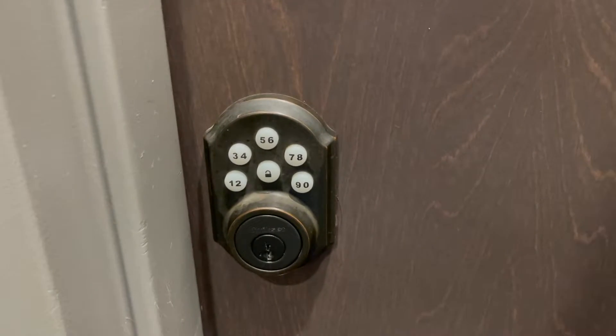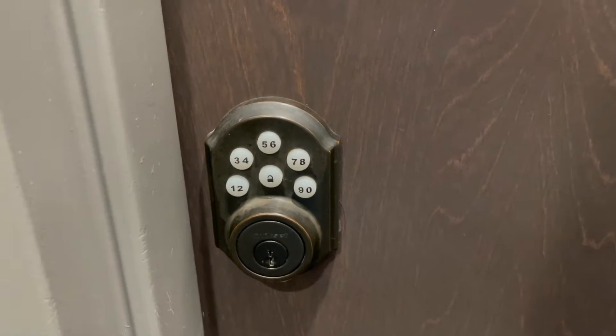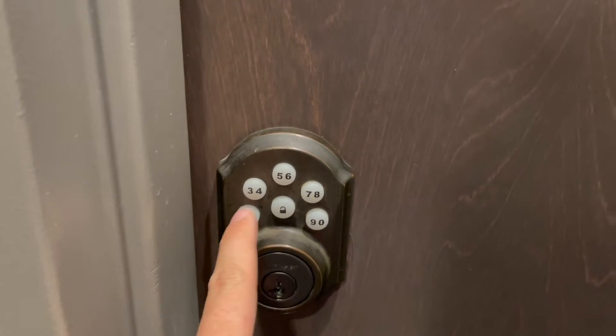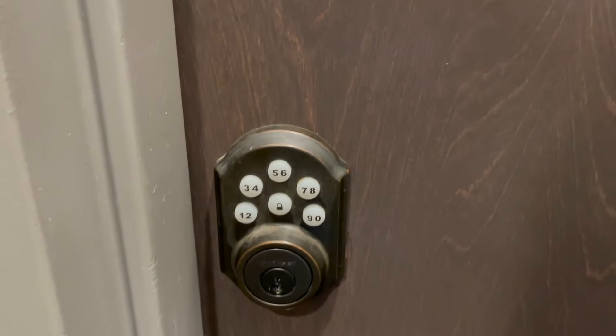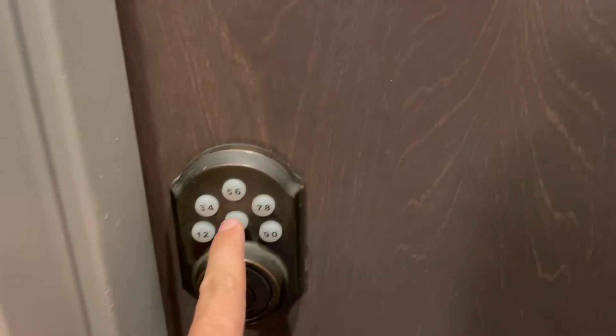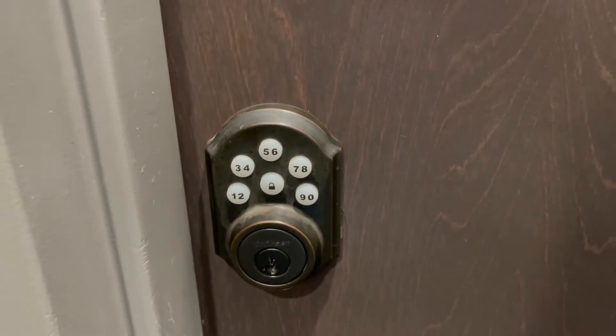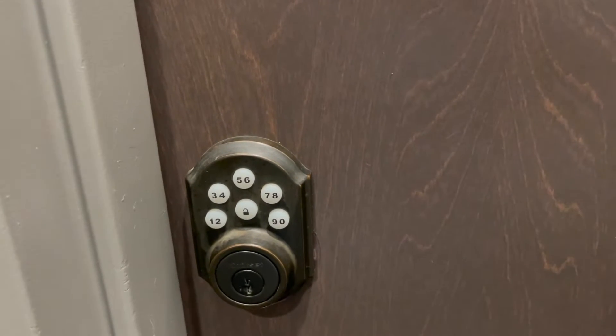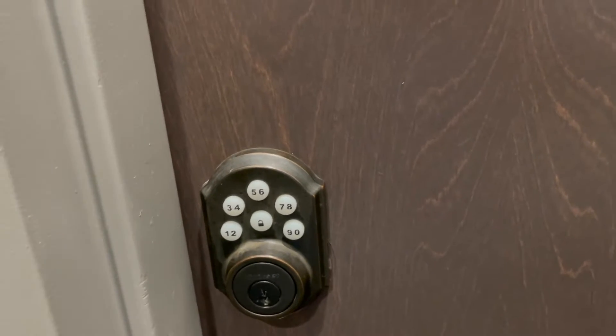In order to unlock the lock, you just enter in the numbers only. So if your code was 1-2-3-4, you'd enter 1-2-3-4. That's it — you don't press the lock button. The center button is to lock. This is already covered in our check-in message when we tell guests the front door code.